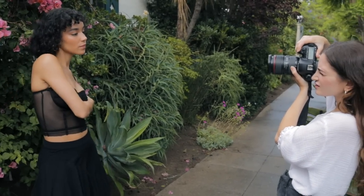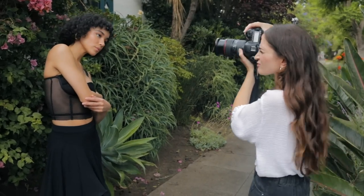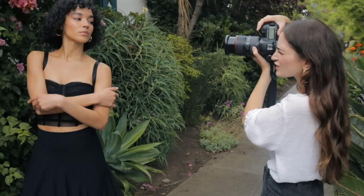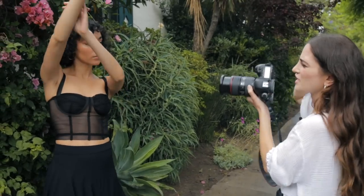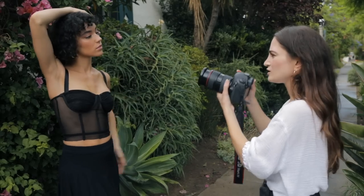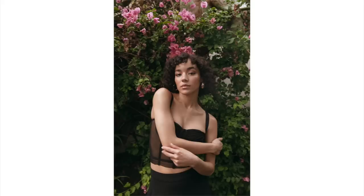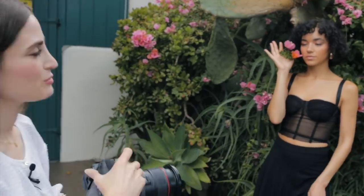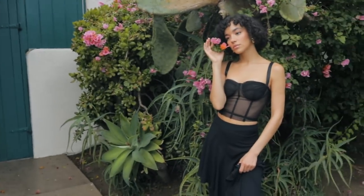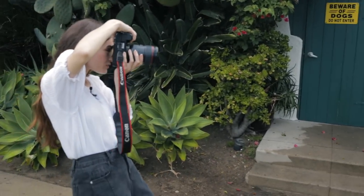Using a zoom lens with something like this is really helpful because I can switch from full body to portrait. This could be cute too — oh, this is so cute. How much are you showing over here? Your whole outfit.